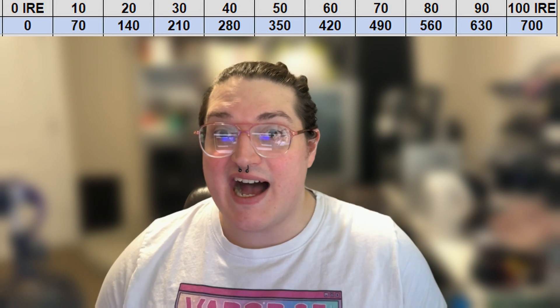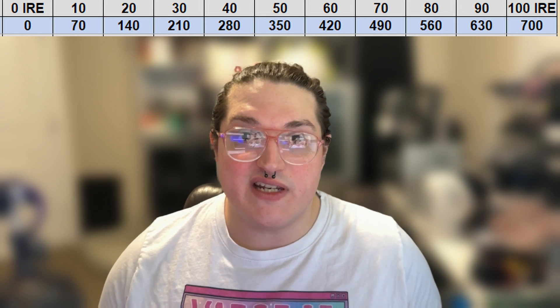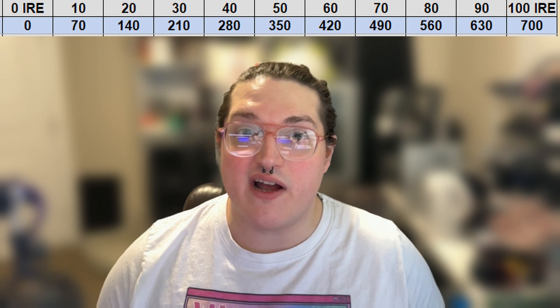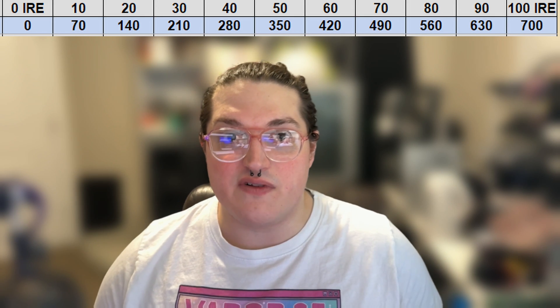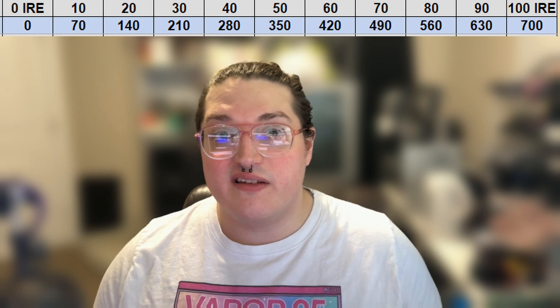Because we're working with analog outputs, they're not always going to match reference levels perfectly, but we know what tolerance we have for what is still considered a good or great DAC. With the 100 IRE pattern open, every 10 IRE steps we should see an equal increase in voltage on all three lines of 70 millivolts. So at 10 IRE, all three red, green, and blue lines should each read 70 millivolts; at 20 IRE, 140 millivolts, and so on until we get to 100 IRE, where all three values should read 700 millivolts.